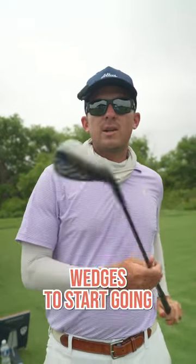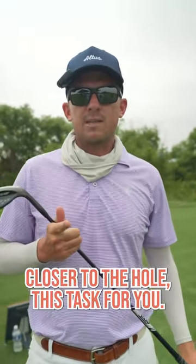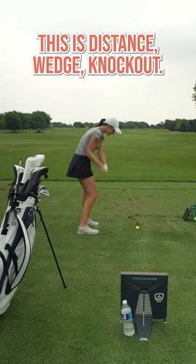If you need a simple way to get your distance wedges to start going closer to the hole, this task is for you. This is distance wedge knockout.